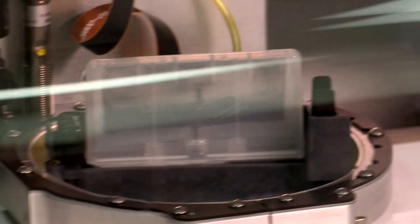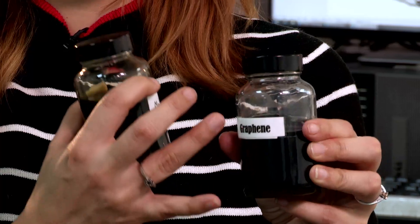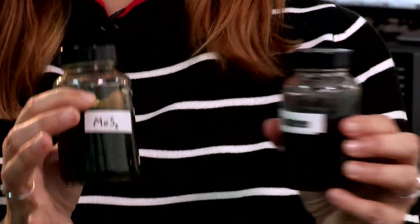The inks were already available, but the traditional inks were based on toxic solvents and expensive solvents. What we did here in Manchester was to basically work with water — so the solvent in this ink is based on water.